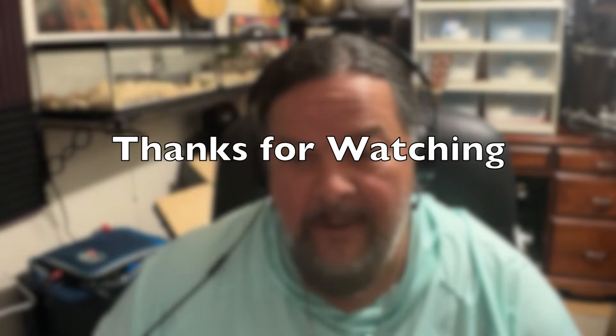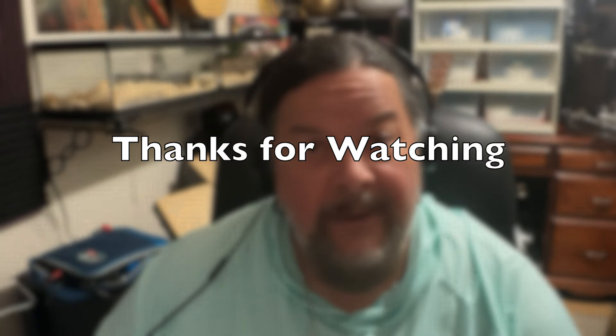There you go, there you have it. I'm out of here, thanks for watching. Hit the subscribe button and the bell button if you want to be notified for more crazy videos. Catch y'all later.